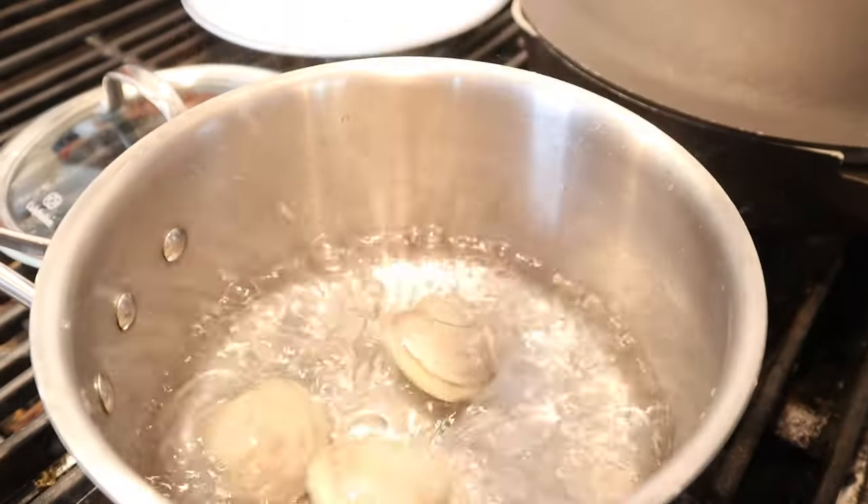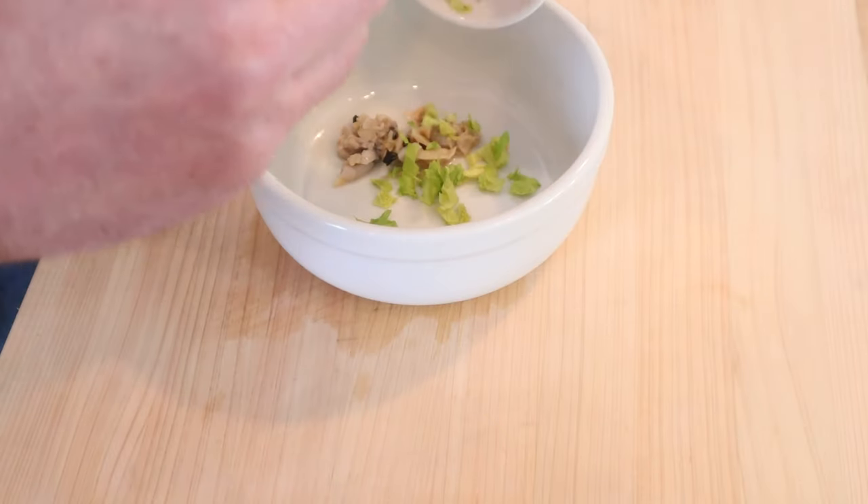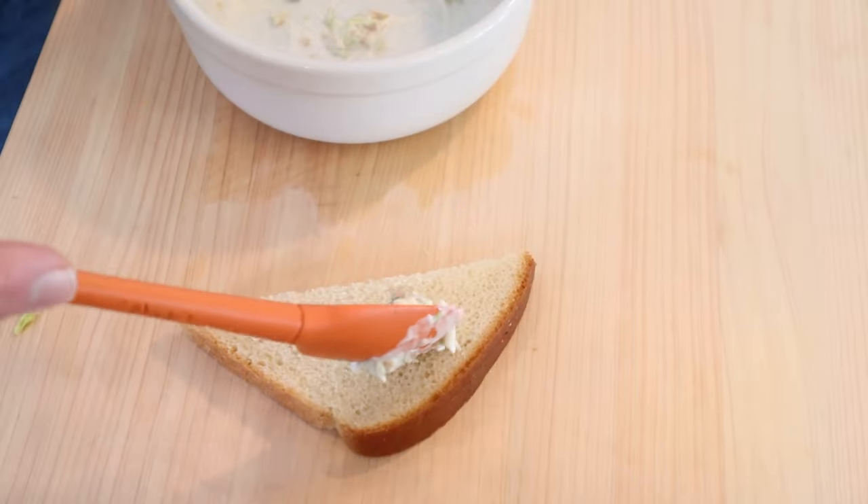First thing we gotta do, steam some clams. Mmm, steamed clams. Then we chop the clams, then we add chopped celery leaves and mayonnaise, get that mixed together, then we put that onto bread.